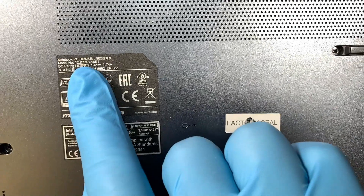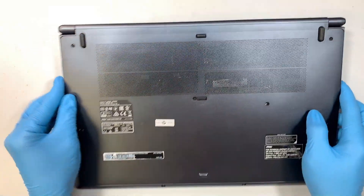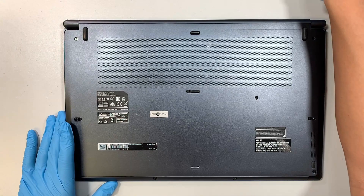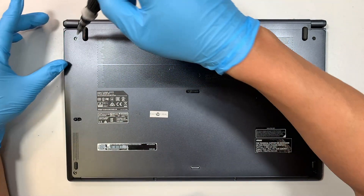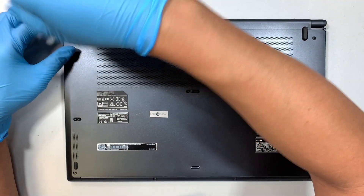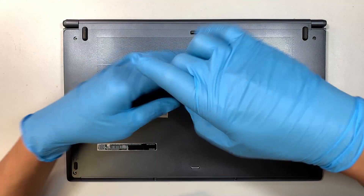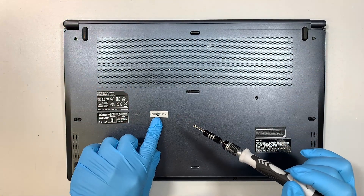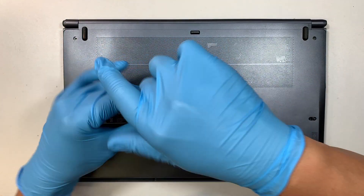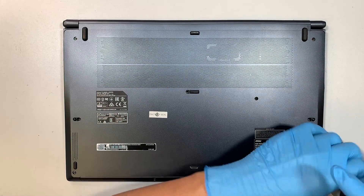If you're not sure what the model is, turn it around and take a look at the back of your laptop — you should be able to tell it's MS-16S1. To open it up, get yourself a Phillips screwdriver, just a regular PH1. There is one screw hidden right behind the factory seal sticker, so you need to remove that as well. The screws are all the same size.